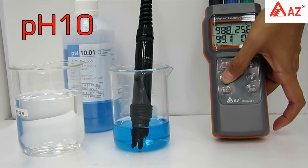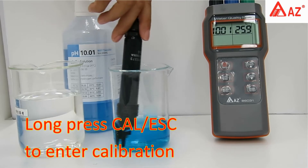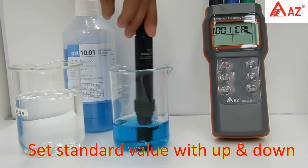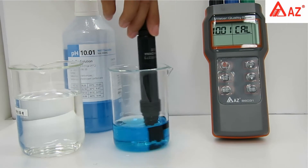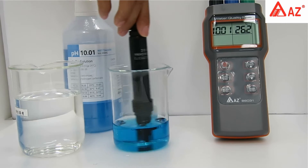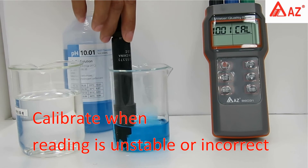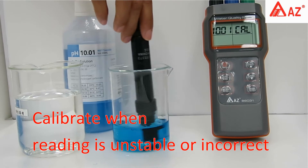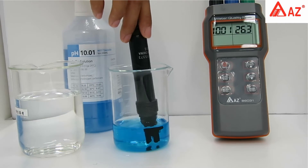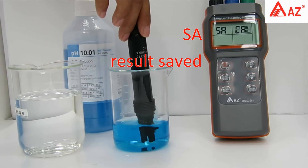For pH 10, change to pH mode and long press Cal to enter calibration. Set the standard value using the up and down keys. Use a transparent container and make sure the pH electrode is completely immersed in buffer. Stir gently for a homogeneous condition. Do not reuse standard buffer. Once the reading stabilizes, press Enter or wait for the SA icon — the result is automatically saved.